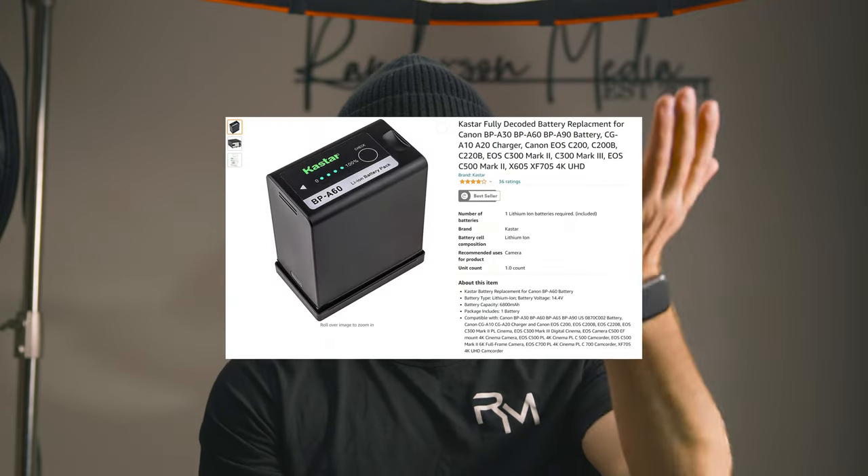I'm going to buy one off Amazon and test it myself — I'll make a video on whether it works and for how long. The C70 is also more fussy over batteries than most other cameras, similar to the C300 Mark III. If you have an older cinema camera than a C300 Mark III, you can basically buy any third-party battery and it works fine.